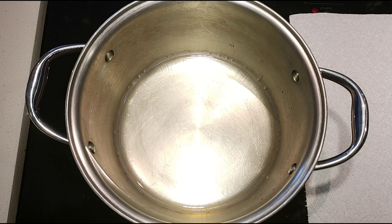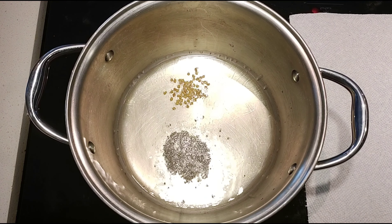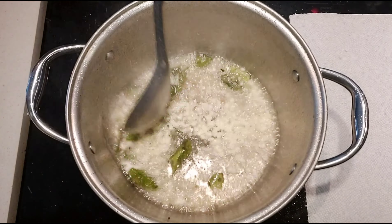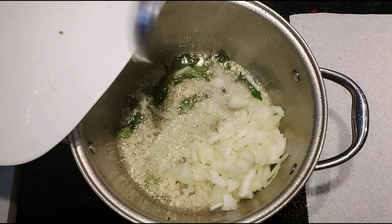In medium heat, add quarter cup oil to a pan and when it's warm add mustard seeds, fenugreek seeds, curry leaves and garlic. Keep sautéing until garlic turns slightly brown, then add onion. Keep sautéing until onion turns golden brown.